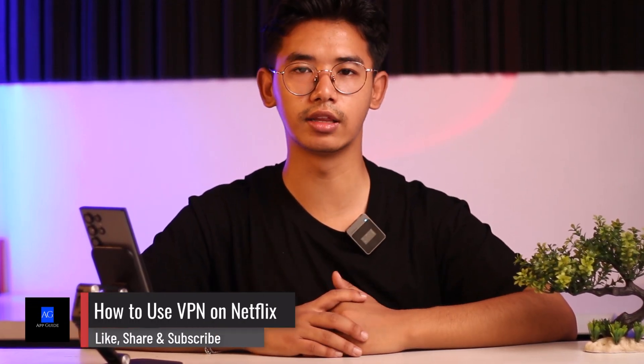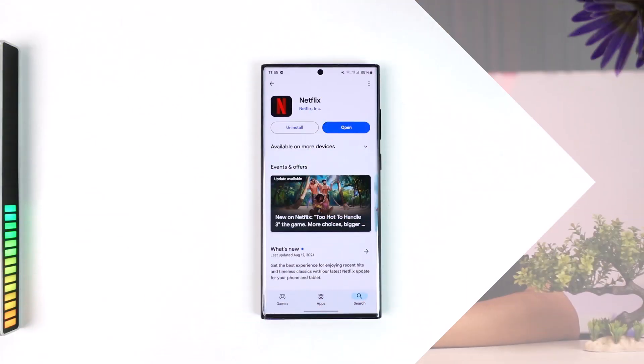How to use VPN on Netflix. Hey everybody, welcome back to our channel. In this video we're going to learn how we can use VPN on Netflix, so without further delay let's get started with today's video.